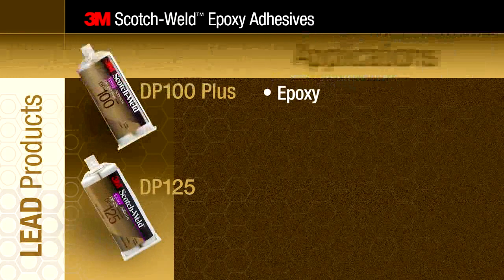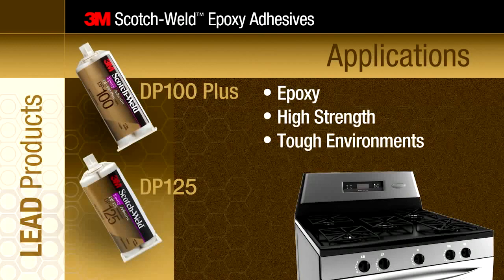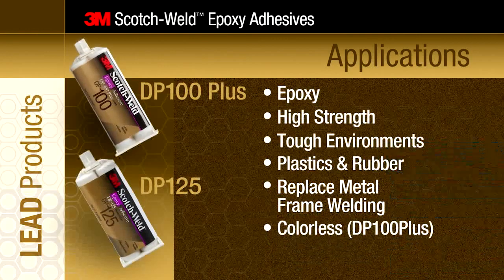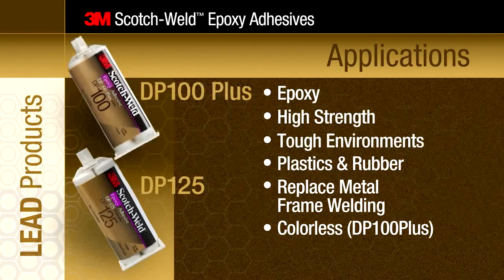These epoxy adhesives are ideal for applications requiring high strength bonding in tough environments. They perform well with plastics and rubber. They can replace welding in metal frame signage, and colorless products are ideal when the bond line is visible and appearance matters.